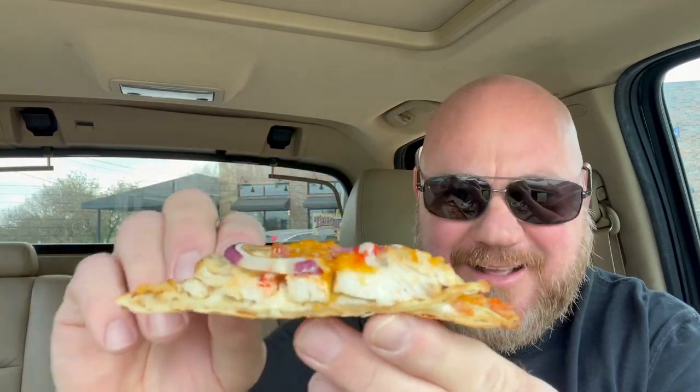Oh, look at that — nice ingredients. Got a lot of chicken on there. The bread is flat — I think that's a requirement when you're making a flatbread, it only makes sense. The red onions, roasted red peppers, two kinds of cheese — looks like a white cheese on the bottom and a yellow cheese on top — and some bacon crumbles here and there. Okay, here we go.